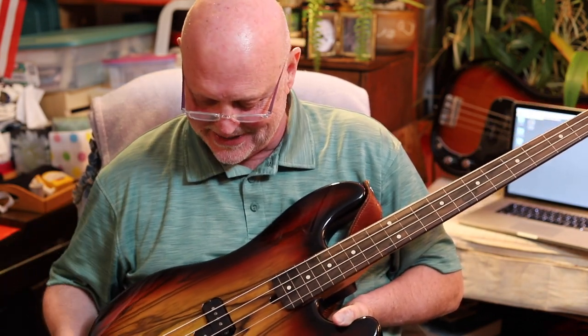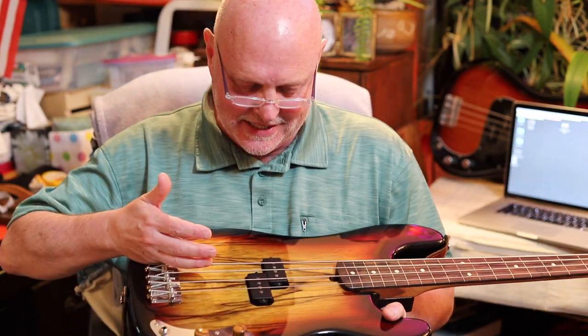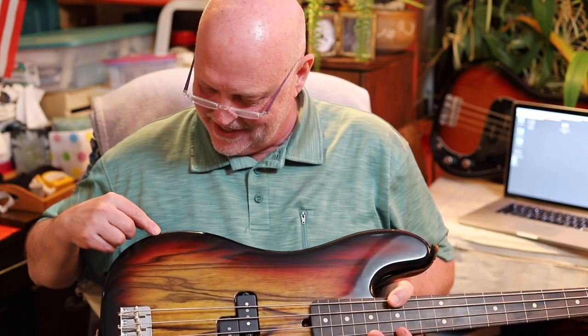Those chambers drilled in there are just to make the wood vibrate more, and it does — there's a real sensitivity of vibration in this. This wood is just gorgeous. This happens to be a single-piece top black corina, and the finish is a black-to-red-to-gold burst. It's just gorgeous.